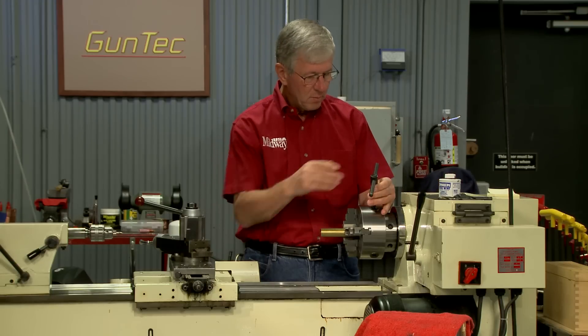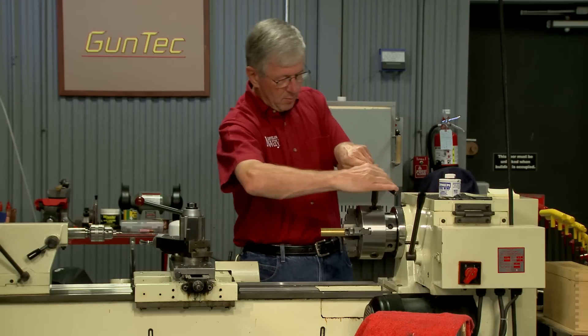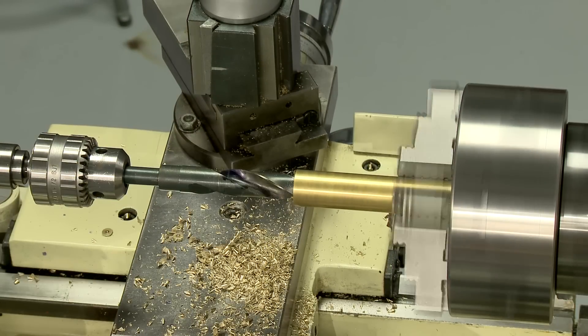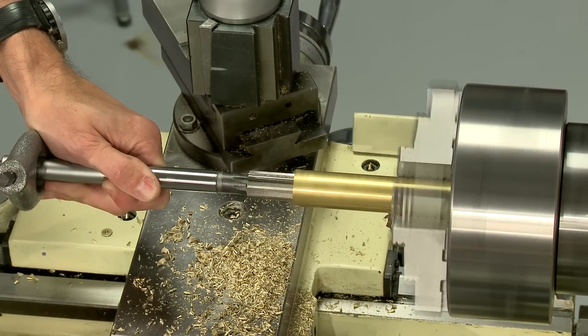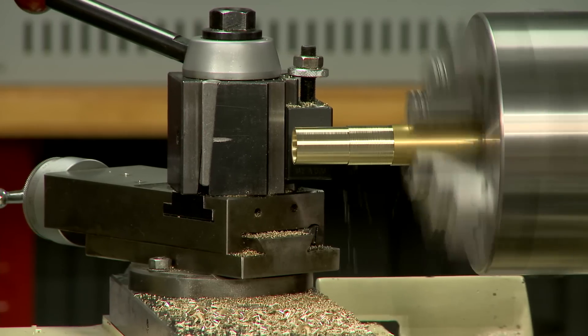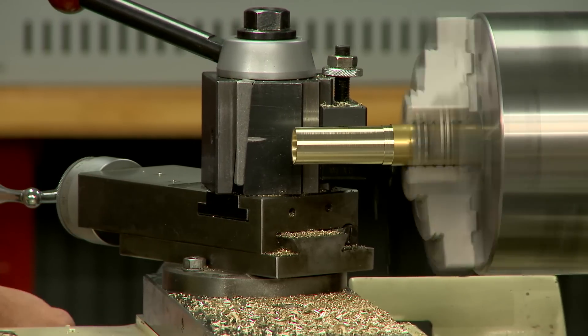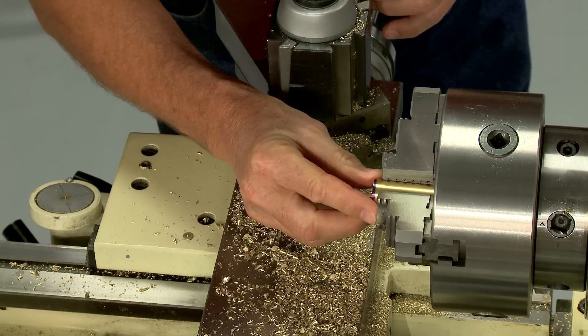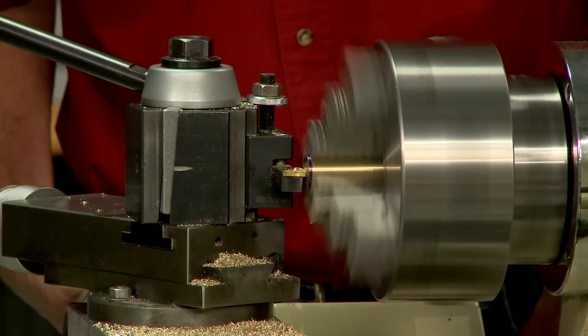A piece of 1 inch brass rod is tightened in the lathe chuck, and the brass is drilled and reamed for a 10 gauge wad, which is correct for this shotgun. Next the brass is turned to the correct outside diameter. The rod is swapped end for end and the case head turned.